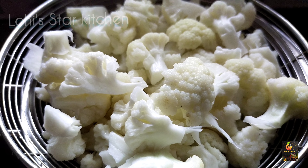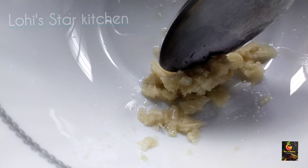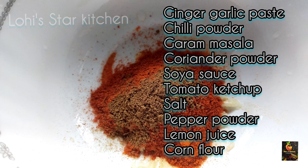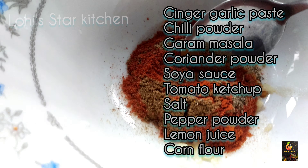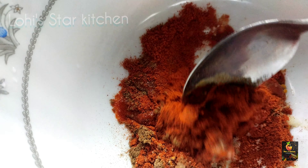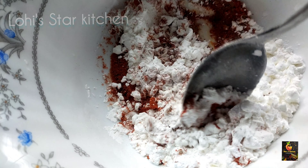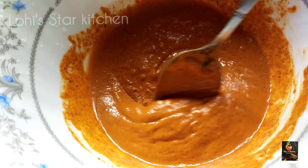We will add 1 teaspoon of spice. Add 2 teaspoons of kashmiri, add 1 teaspoon of garam masala, add 1 teaspoon of tomato ketchup, add 1 teaspoon of soy sauce, add 1 teaspoon of corn flour. Add 1 clove of garlic.